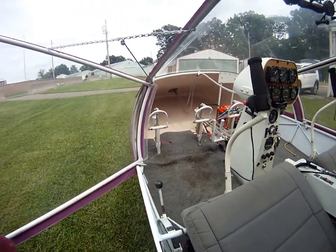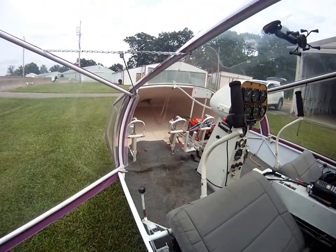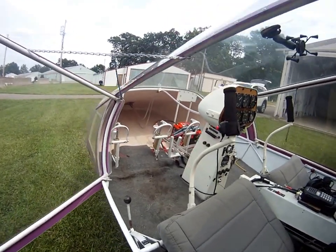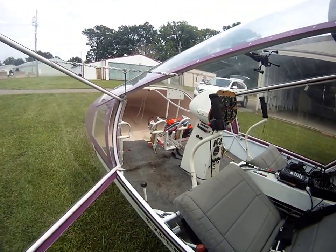The toe brakes are Matco. They were totally replaced — the brake pads and the wheel stuff — at the last 2014 annual inspection.